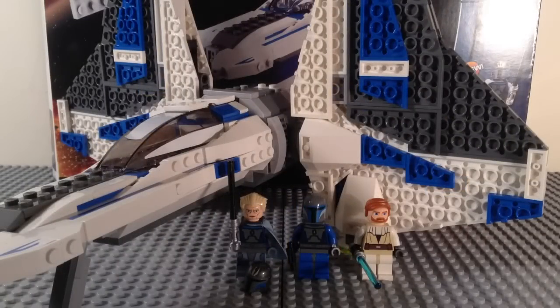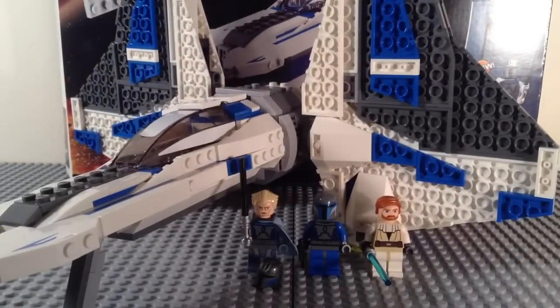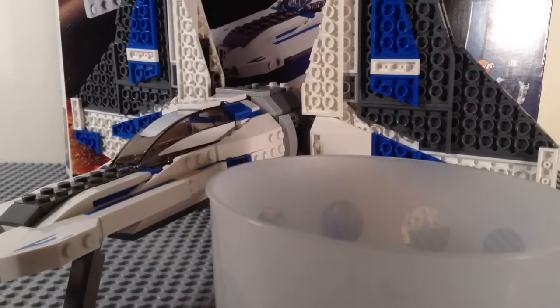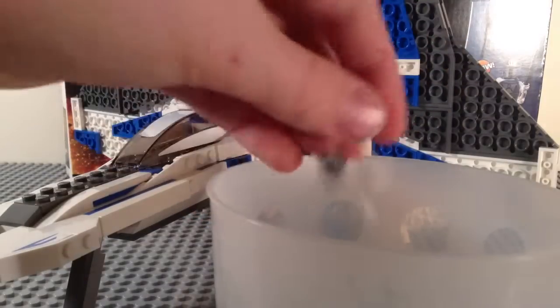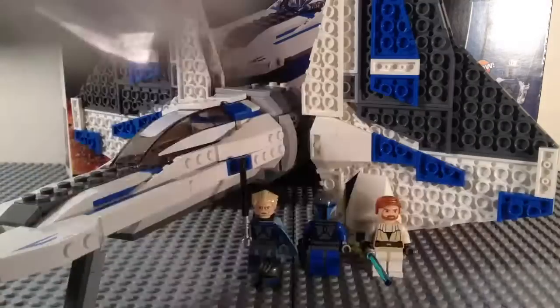Here we have the completed set. I'm just going to grab my pick-a-brick cup here, open it up, and we'll take a look at our extra pieces. We have a bunch of Technic pins, a couple cheese slopes, a clip, and a couple one-by-one round plates.